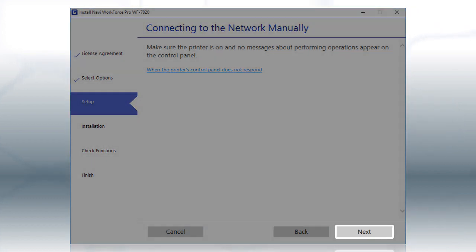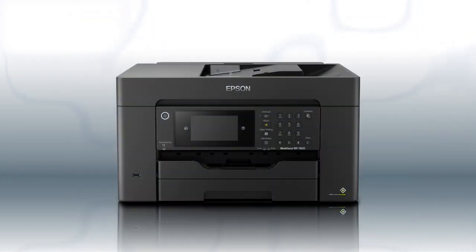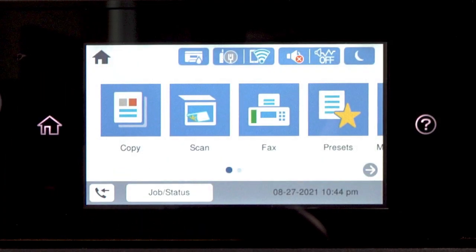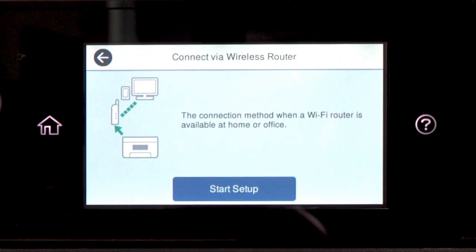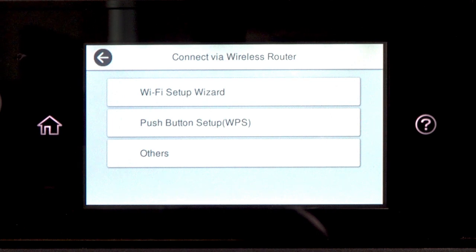Click Next. When you see this screen, look at your printer's control panel. Tap the home icon, then tap the Wi-Fi icon. Then tap Router. Tap Start Setup, then tap Wi-Fi Setup Wizard.